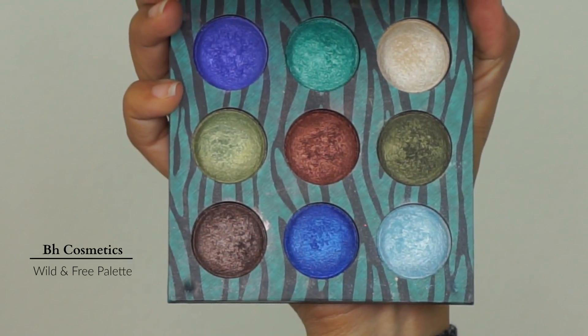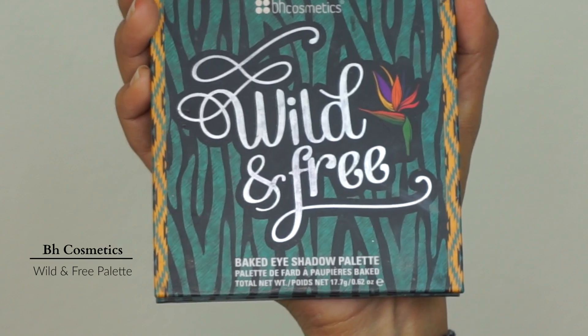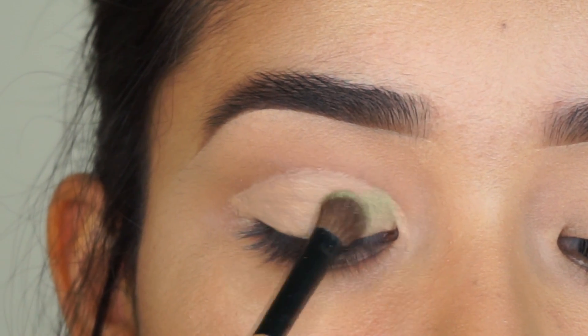Next, I'm going to go in with the lightest green shade in this palette. I'm going to put that all over my eyelid where I applied the concealer.